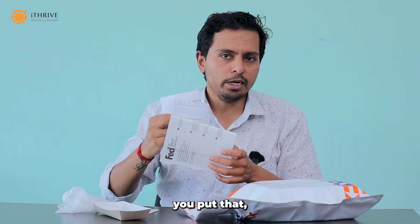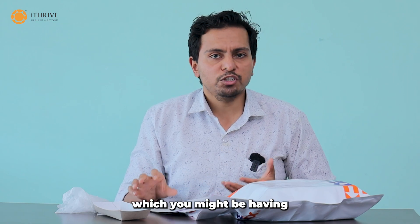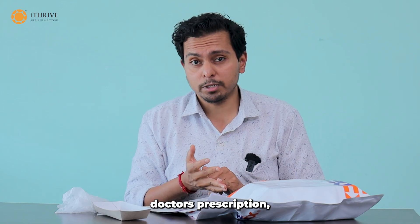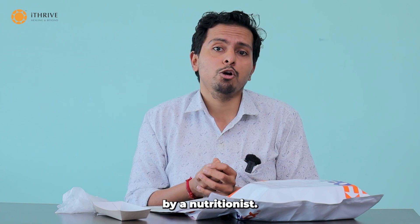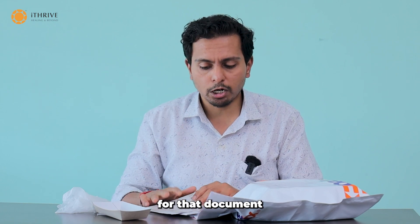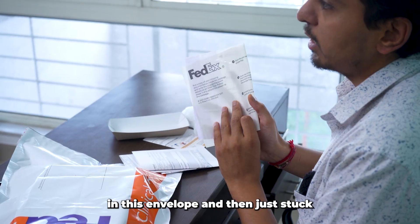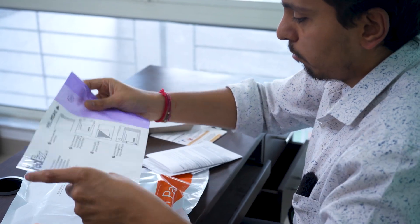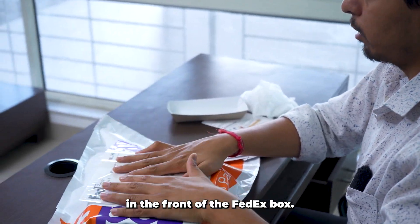Once you put that in, there are some other documents you might have — specifically a non-infectious certificate and a doctor's prescription which must have been provided by a nutritionist. If you have those, put those documents together with the commercial invoices in the envelope, and then stick this envelope to the front of the FedEx box.